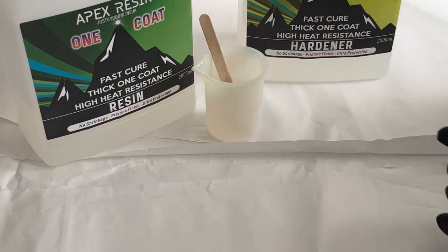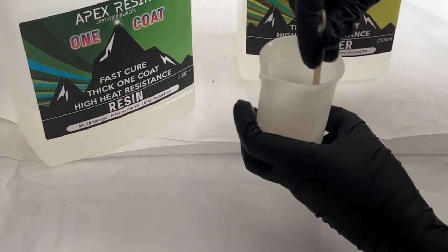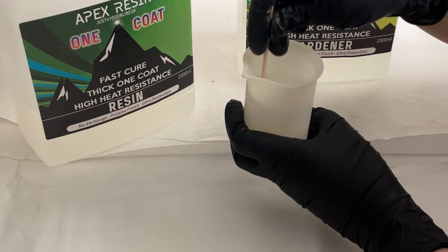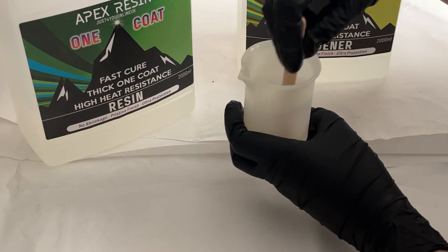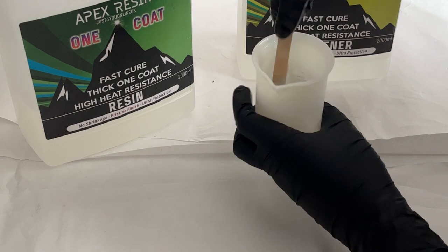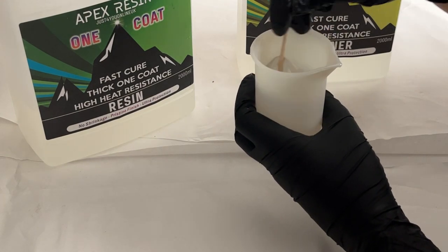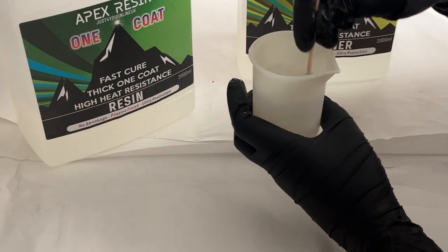In my mixing pot I've measured out 30 mils of one coat resin and 30 mils of hardener, and I'm just going to mix these together now with my wooden lollipop stick. The one coat is a higher viscosity resin, so if you're used to working with the high gloss resin from Just For You Online, which is a thinner viscosity, you will notice that this one is much thicker when you come to stir it and there are more bubbles as you're mixing it. But don't worry, lots of these bubbles will pop on their own — they'll come to the surface and pop, and any that don't you'll be able to pop easily with a blowtorch, heat gun, or long handled lighter.